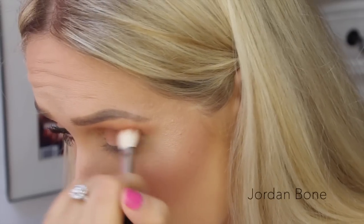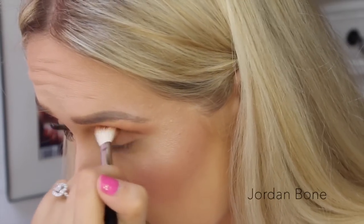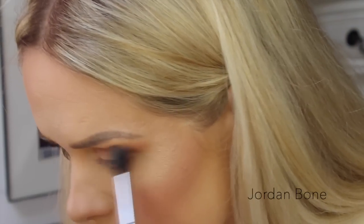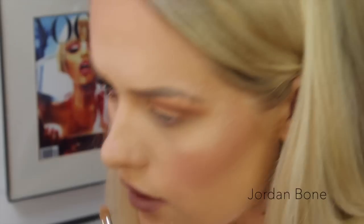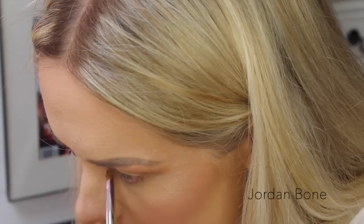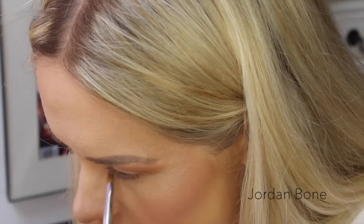Now in the crease I'm just going in with a little bit of Frappe from Makeup Geek, followed by a little bit of Mocha just to deepen the crease slightly. On the inner corner I'm just popping on Gold Digger — just a gold eyeshadow just for that inner corner highlight.